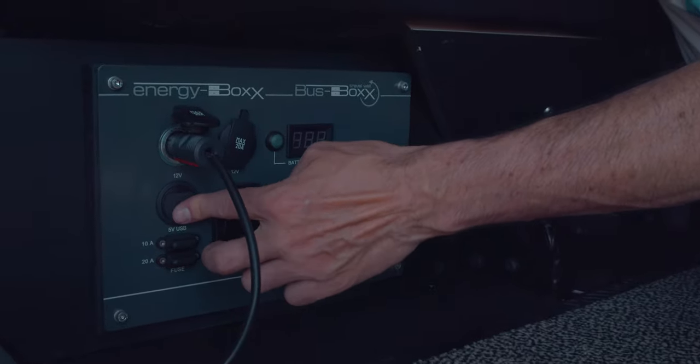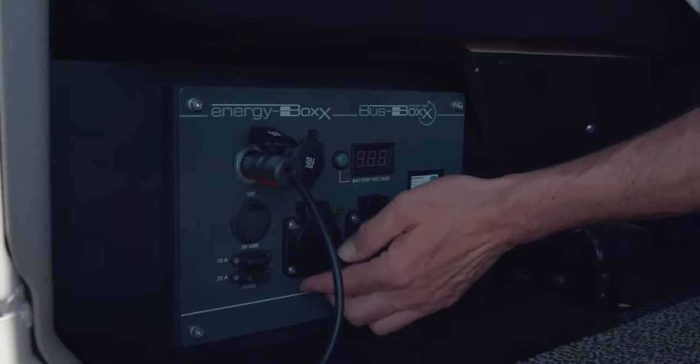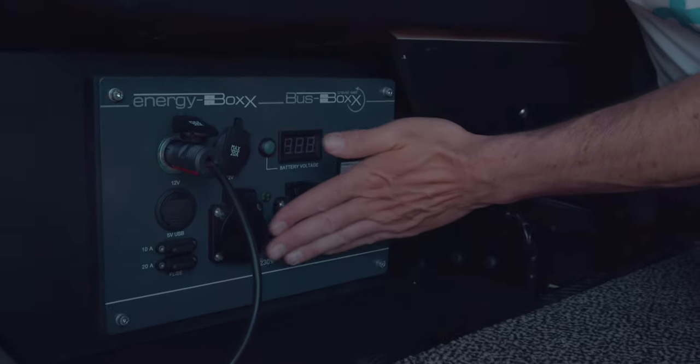You have USB here. If you are on a camping site and you have external current from the camping site, you will always have current here — but only if you are plugged into a camping site. If not, they are dead, of course.